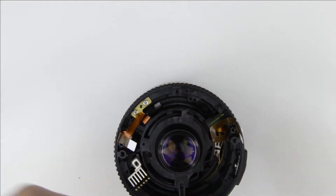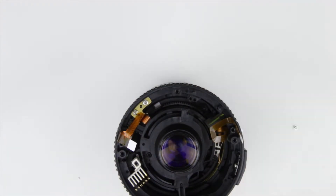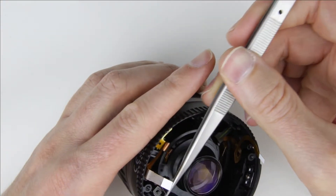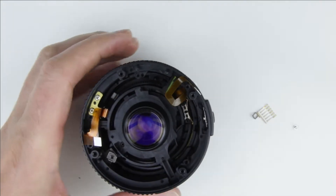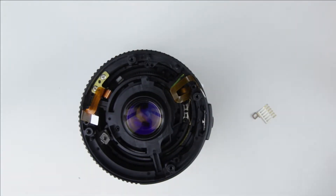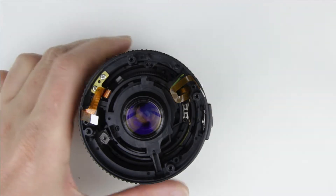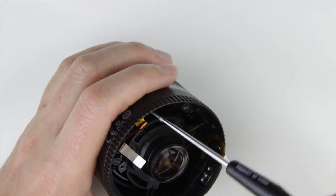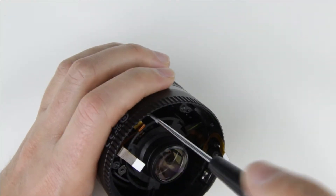Remove the focus brush. Remove the two screws from the flex cable holder.